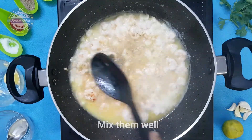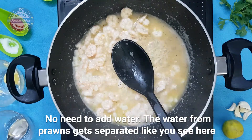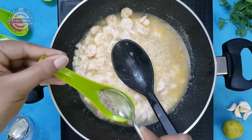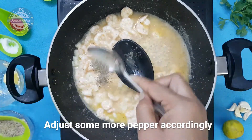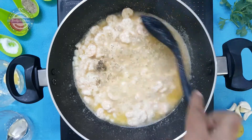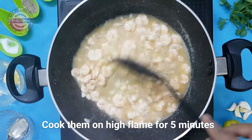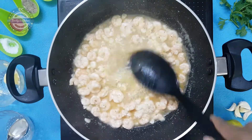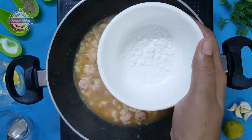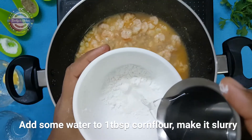Add chili powder and a little water to the pepper. Fry the prawns in high flame and add 1 tablespoon of cornstarch. Add some water to the mixture.